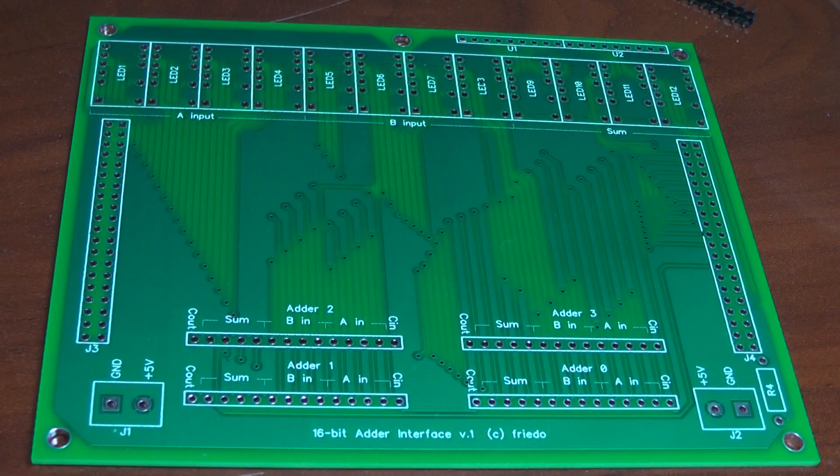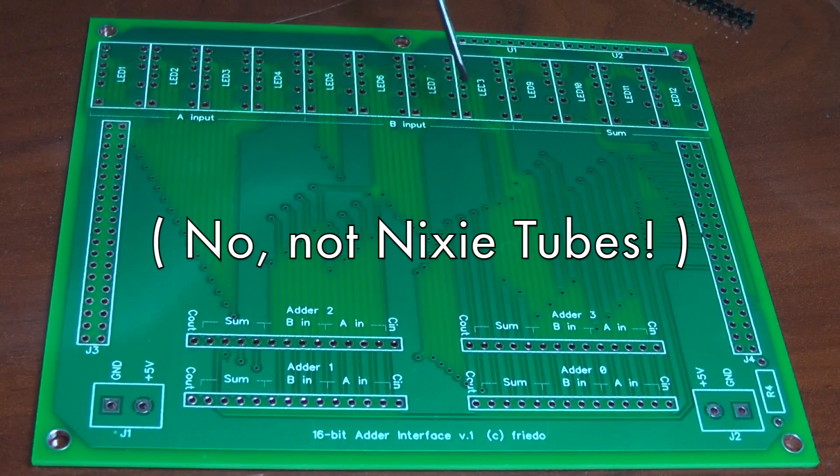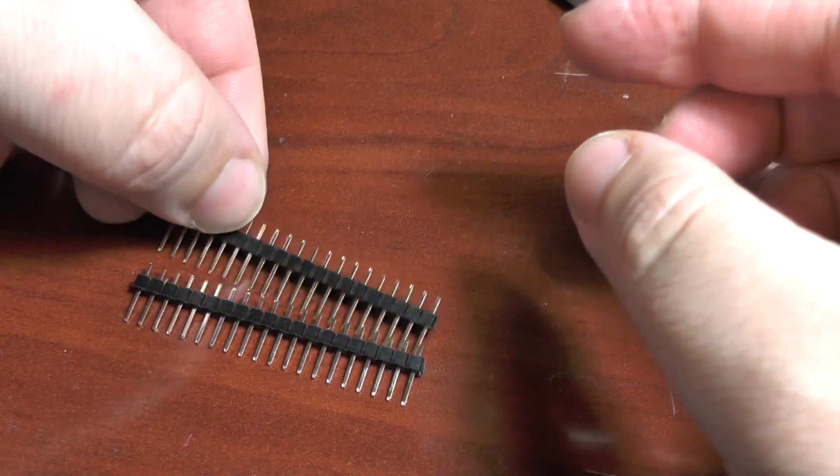I also added some spots for resistor networks to act as pull-downs for relay outputs that would otherwise be left floating. Additionally, I included some spots on the board for display circuits which would show the state of the adder, but I decided at the last minute not to populate these. Instead, I'm going to create a separate display board which will show the state of the whole ALU in one place.